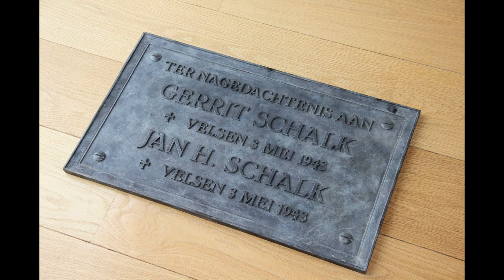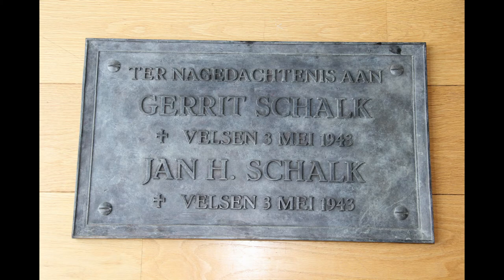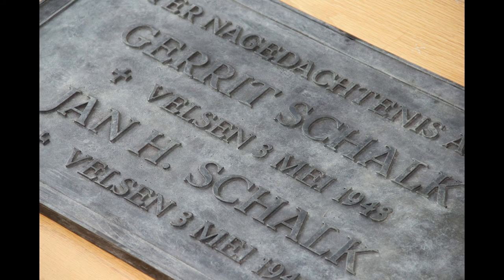And here we can finally see the end result. I think it looks amazing. Using some chemicals and a flame, a patina is made to get the looks as close as possible to the existing one.